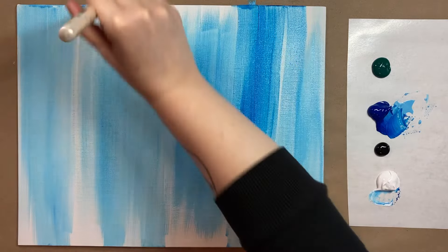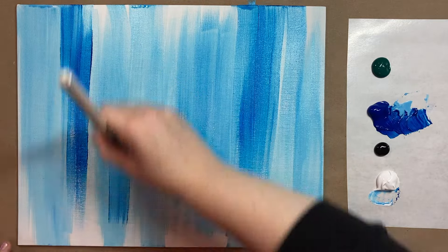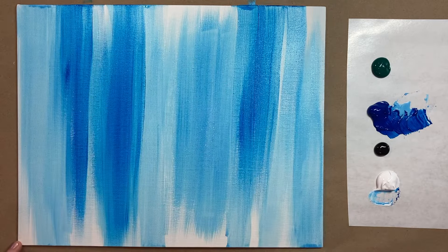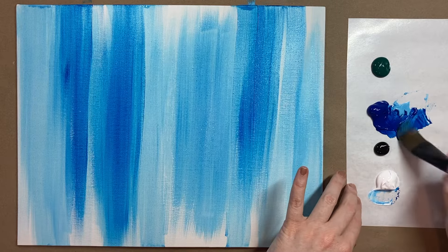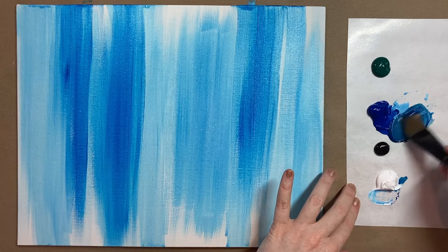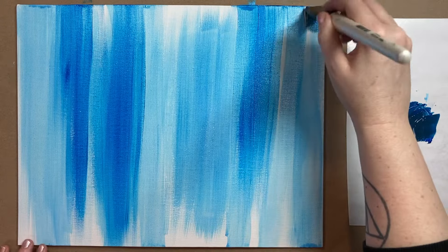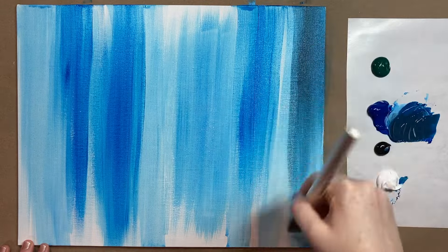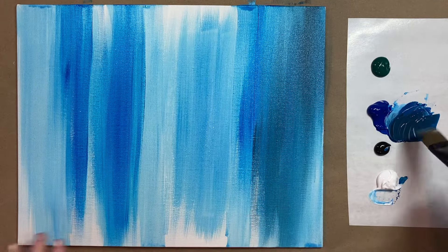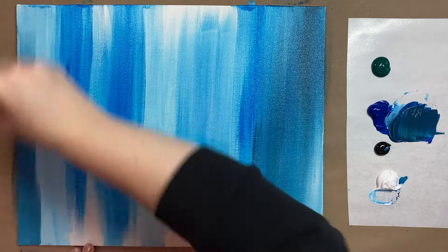Smooth up and down brush strokes with a little bit of dark blue here and there — you want the entire canvas filled in with color when we're done with our background step. Now I'm going to play around with a little bit of black in my blue and create a navy, and I'll add a little bit of white as well to tone it down and get a beautiful steely blue. This is such a fun and relaxing background to do.